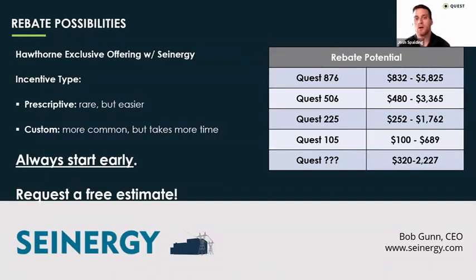Hawthorne has an exclusive offering with Synergy. Rebates can be a tricky thing — everywhere's a little bit different. There are two broad categories: one is prescriptive, meaning somebody did the work up front and there might be a set dollar amount you get per unit you put in — real easy, but unfortunately a bit rare. Most of the time the way you're going to get your rebate is a custom path where you work with the utility company and say you're putting in equipment which is more efficient than the baseline, and then they calculate your rebate based on that. Custom paths usually take two to three months, so I always recommend starting your rebate process early.